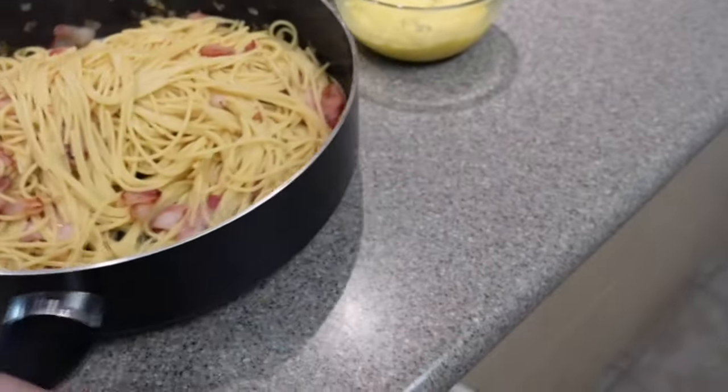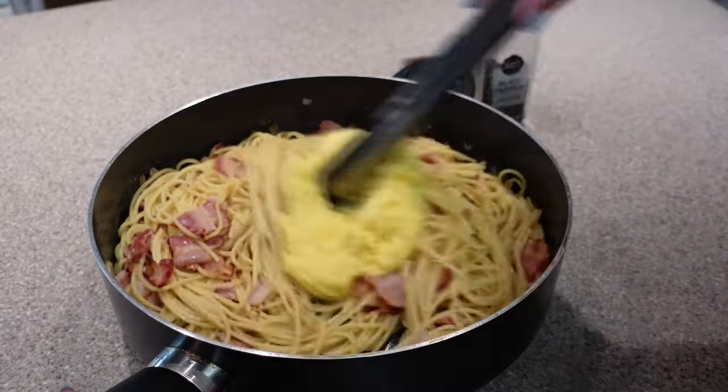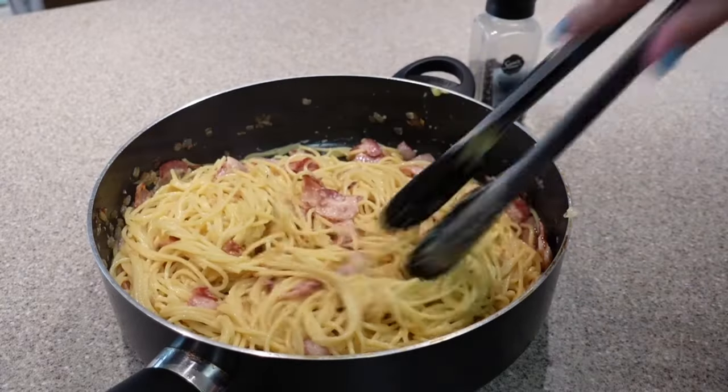Remove the pan from the heat and allow it to cool down for a few minutes, because next we are going to add our egg and cheese mixture. If the pan is still super hot, it will cook your eggs too quickly and you'll end up with clumpy scrambled eggs instead of that rich and creamy sauce.